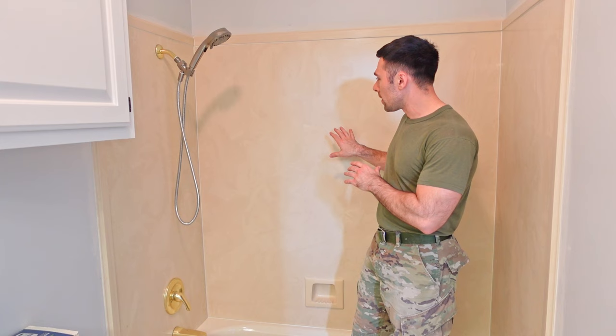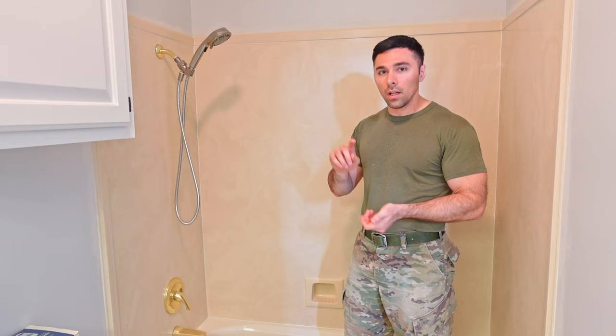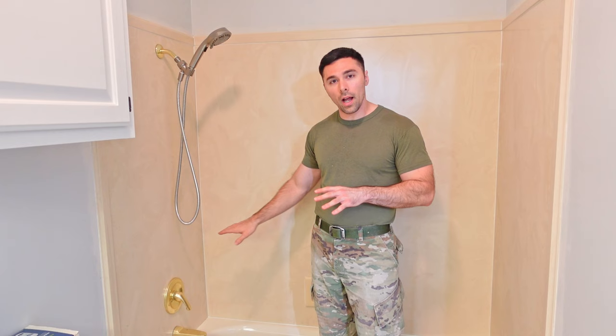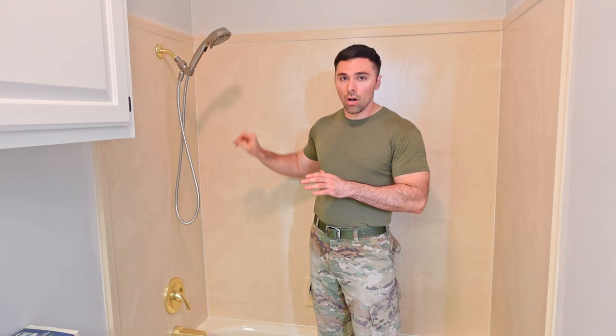I've done the etching process on the walls and rinsed it off. You probably can't see it on video but the finish has dulled — it used to be more reflective and now it's not. From here, you have two options for hardware: you can leave it on, tape around it, and paint around it, or you can do what I'm doing and remove all the hardware so you can paint underneath it. When you put new or old hardware back, the finish will look absolutely perfect.